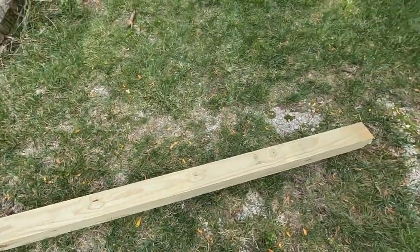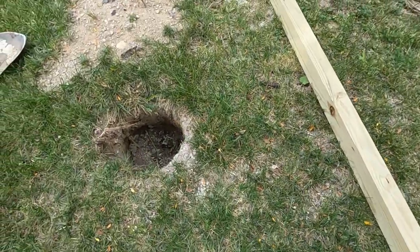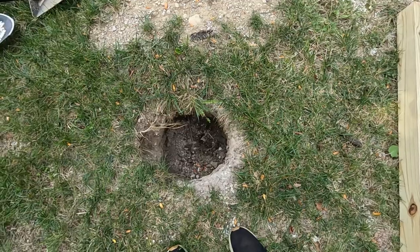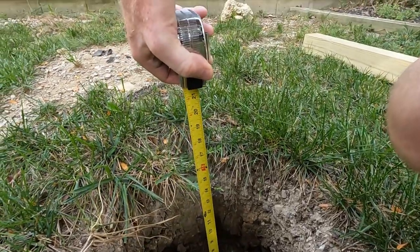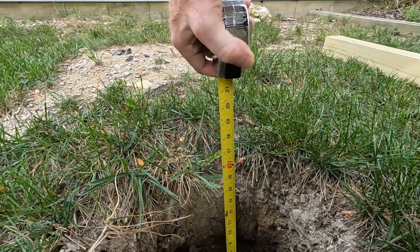So what's going in the hole? It's going to be a 4x4 post that's 8 feet long, which means we want to get our hole down 24 inches — so 2 feet — giving us 6 feet standing up. This is a pressure treated 4x4, it's 8 feet long and it's going to go down in here. When I drop it in now, it's only going down maybe a foot, foot and a half. So I've got to dig out more to make room. Right now we're lucky to be about 14-15 inches, so we need to go down almost another 10 inches to get the depth that we need.